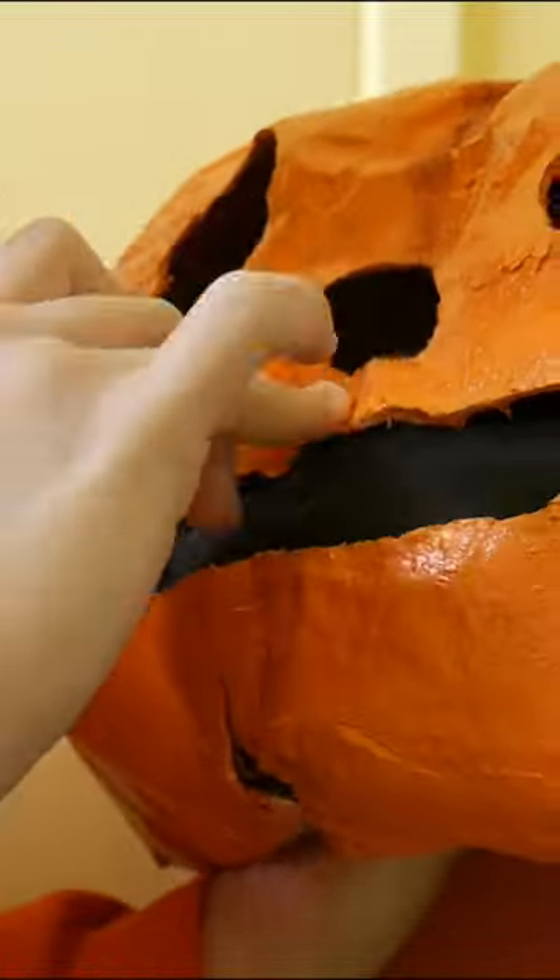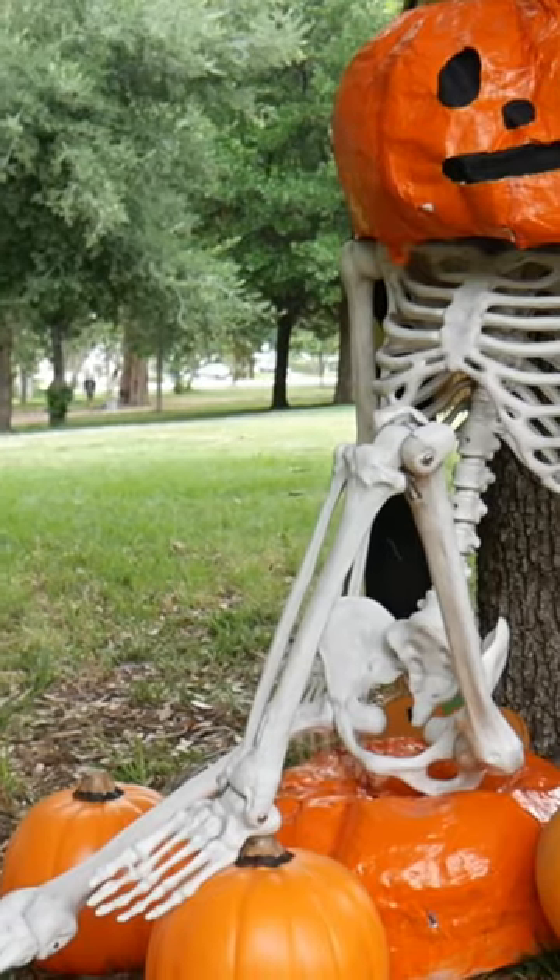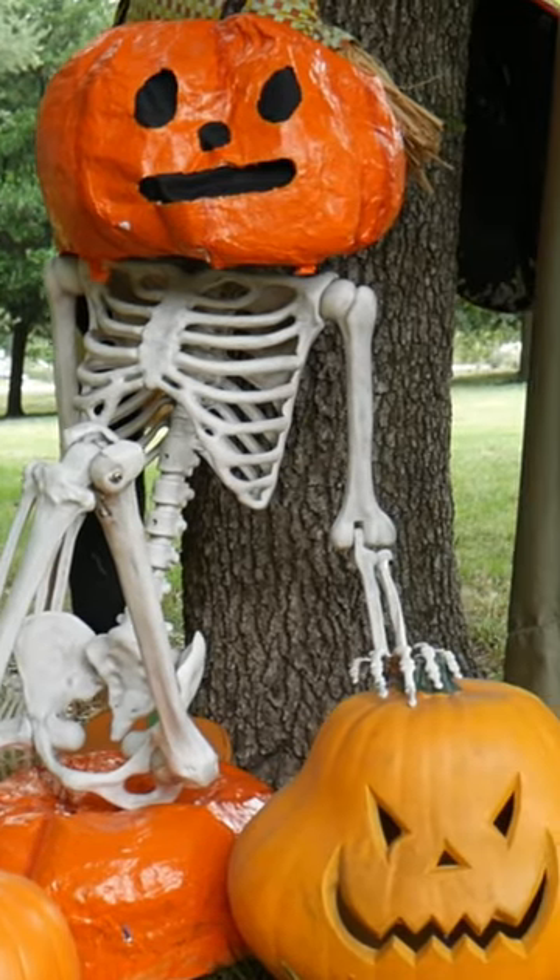Lastly, I glued some black fabric on the inside of the pumpkin, then put the pumpkin on top of the skeleton. And it's done! Stay tuned for Part 4 — full video on my YouTube channel.